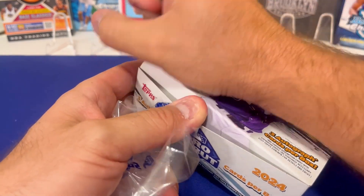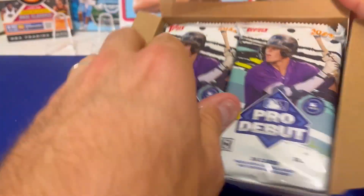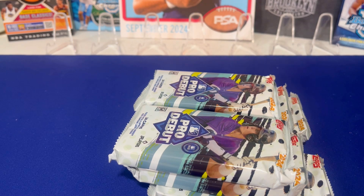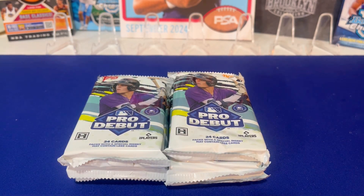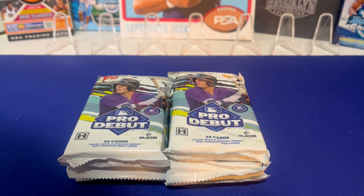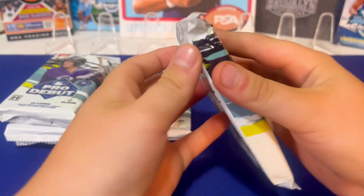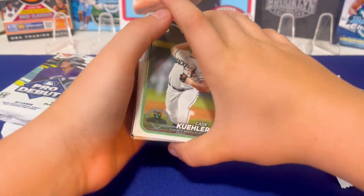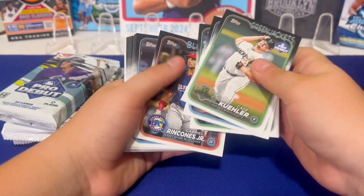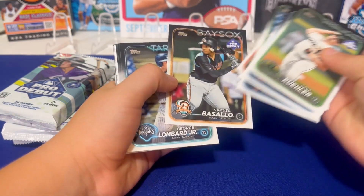We're looking for that monster hit — like a Paul Skeins, Dylan Cruz, or Max Clark autograph. In the jumbos you get six packs, 24 cards per pack. These are all prospect cards from Triple-A and Double-A. Paul Skeins' autographs are going for a few hundred bucks. The regular hobby boxes run around $60 to $70 each, and these jumbos are right around $90 to $100.